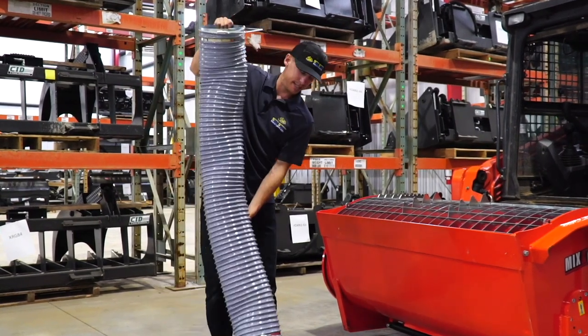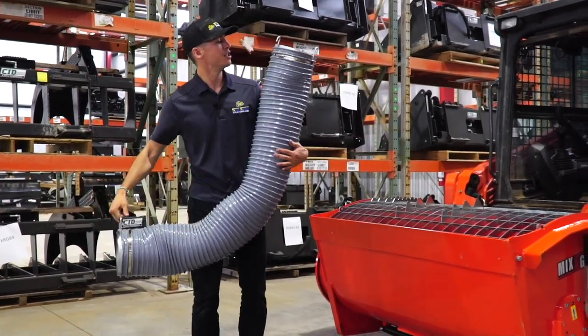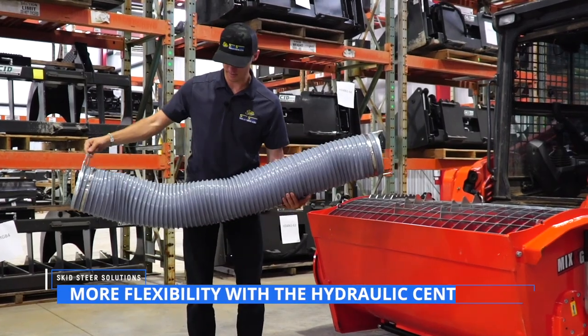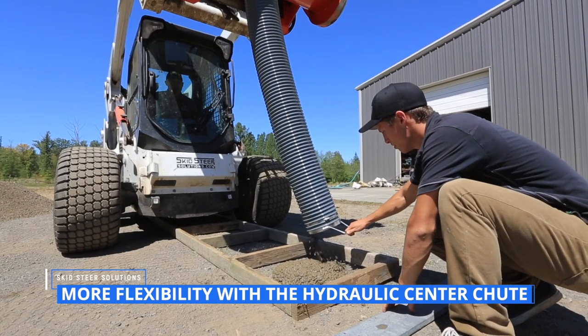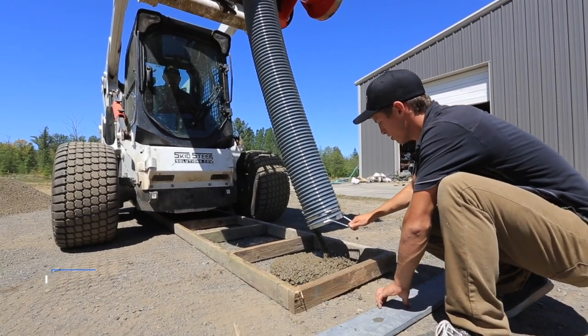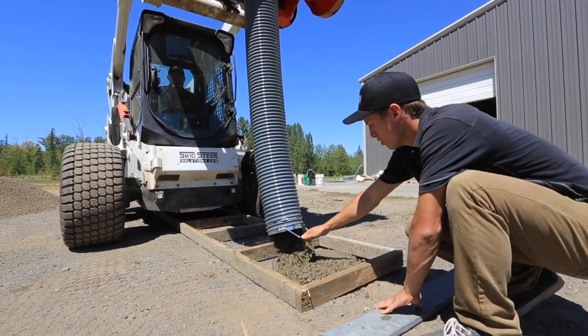This piece here is our center chute tube — very heavy duty but also malleable, so it moves and you can direct the flow. Simply hook it onto the bottom and you have your second operator just distribute the mix. Very easy.